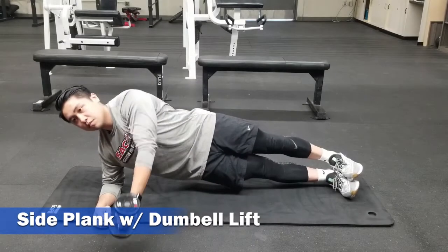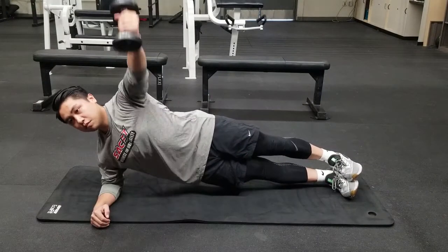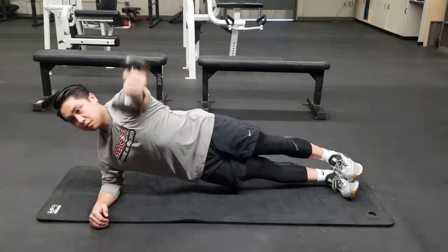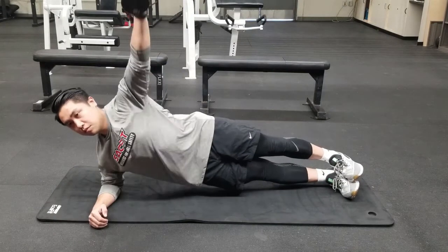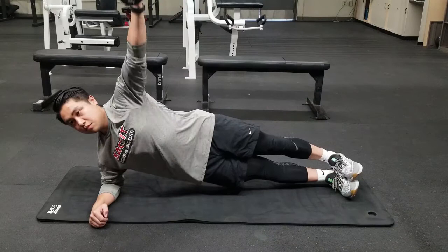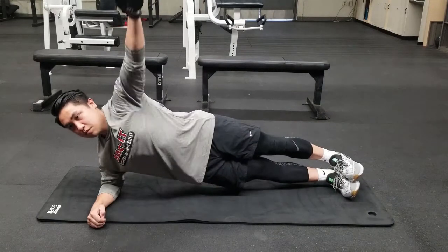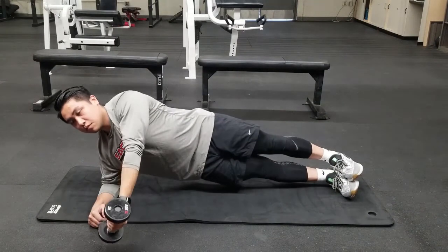The last variation of the side plank is going to be done with the dumbbell lift. Get back into that same side plank position, grab a light dumbbell — in this case it's 5 pounds — and begin swinging that dumbbell from the ground all the way up towards the ceiling. Keep a slow pace throughout the repetitions and continue for the prescribed amount of reps.